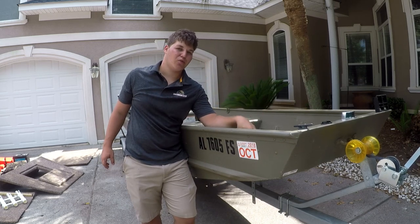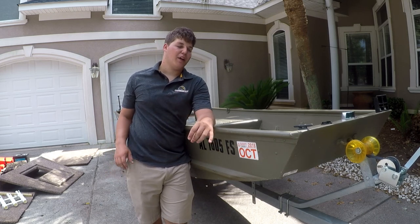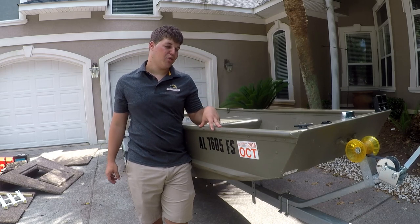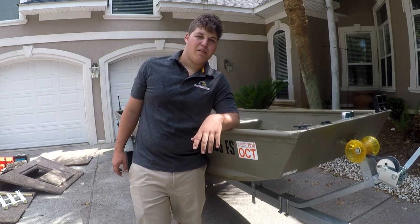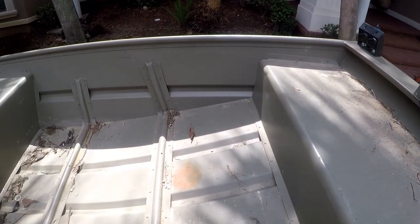I finally got all the panels out — that took a little bit longer than I was expecting. I also went ahead and took this front panel out because it was only a few screws, so I thought might as well do it right and get it clean. Now I want to show you the inside of the boat as dirty as it is. You can just see all this dirt, mud, and rust in some spots from stuff sitting on the aluminum.